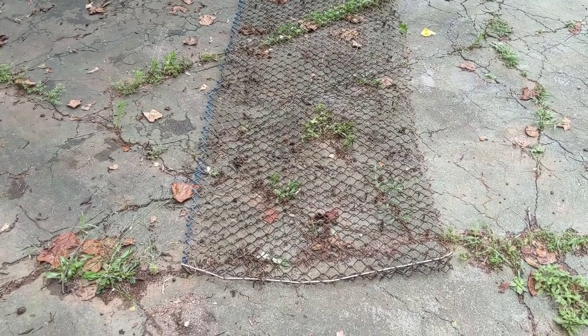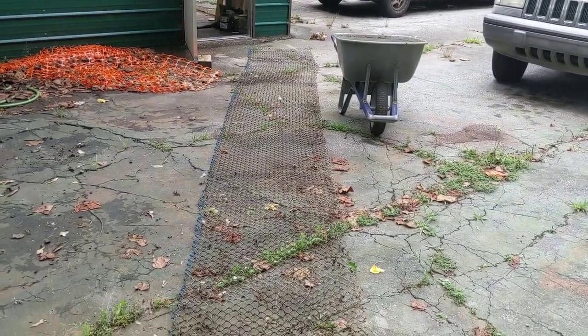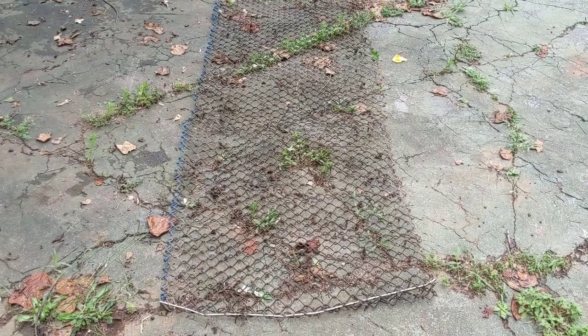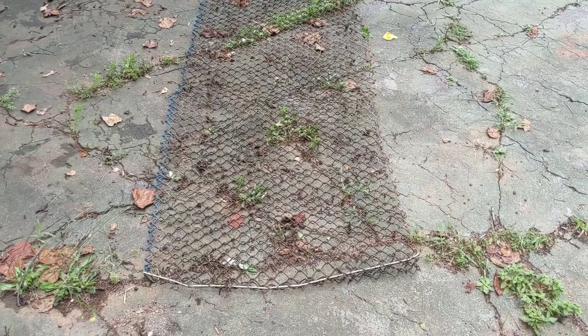Another chicken coop fun day. This roll of fence here was on my property when I moved here 20 years ago and I basically just put it someplace else because I figured I might as well save it because I might need it one day — and today is finally that day.